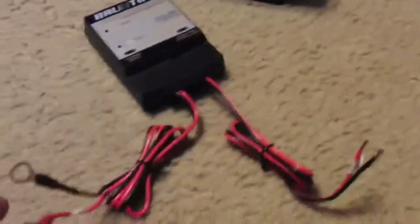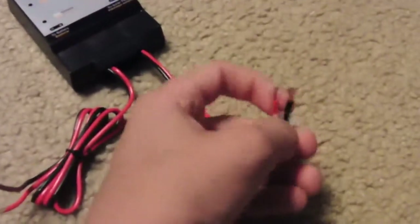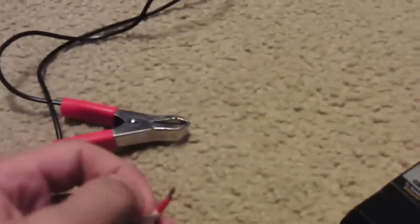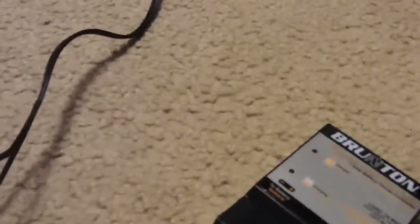Right here you connect direct to the solar panel, which you're going to have to use your alligator clips, unless you want to hook something directly to these wires and make alligator clips at the other end to be able to hook them. So I'm going to have to hook it like this.